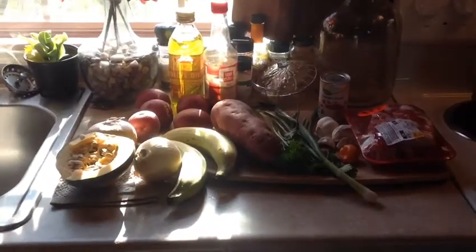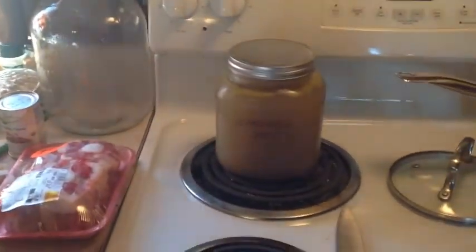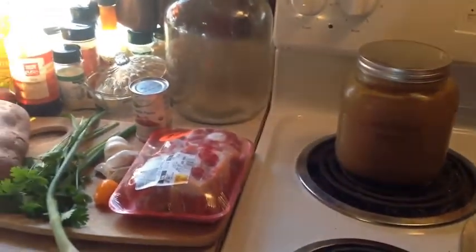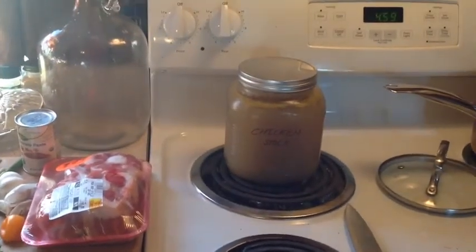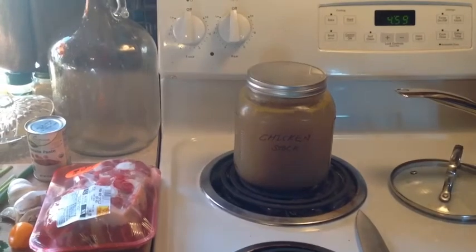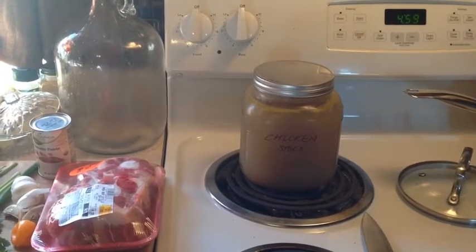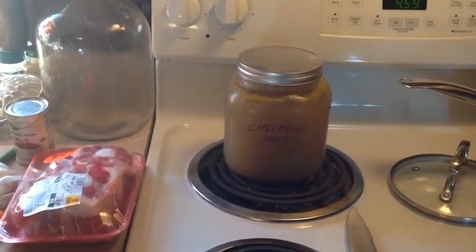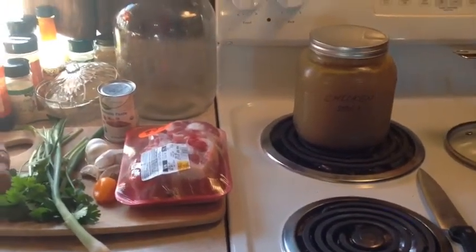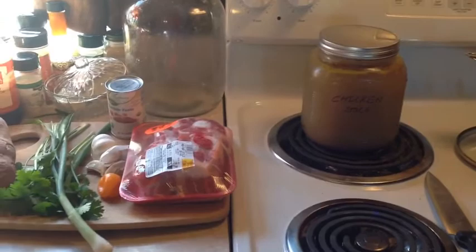These are the ingredients for our oxtail soup. First off we're going to need some chicken stock — that's some homemade chicken stock that I put away. If you don't have chicken stock available and you want a richer soup with more texture, try substituting something like chicken soup mix or chicken cubes — that would work as well.